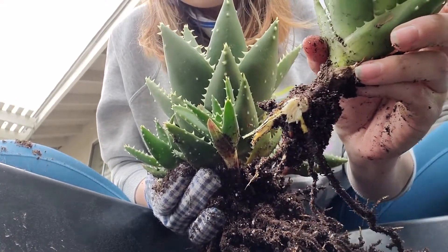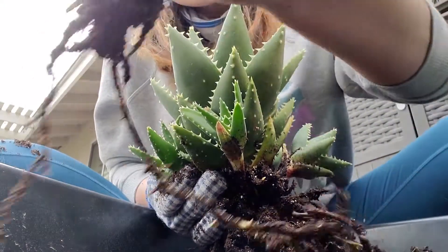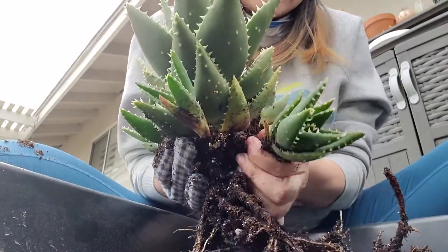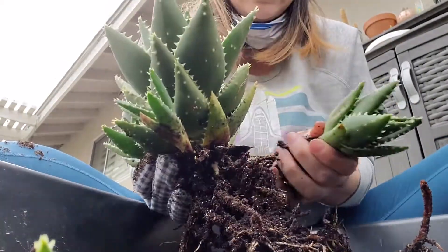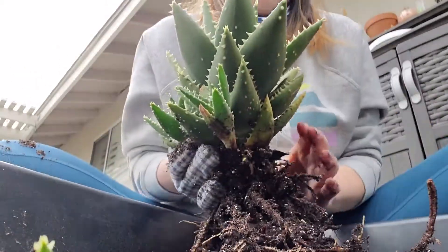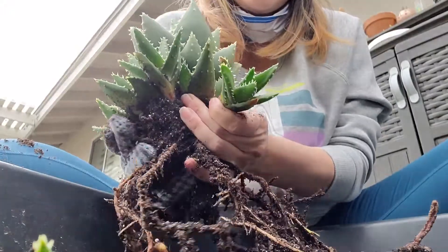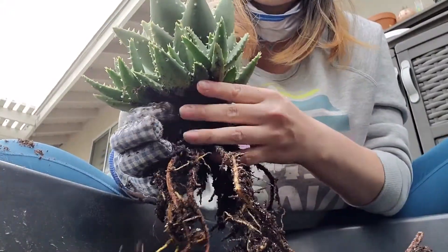I got ripped off my mommy, and there's some roots. So I'm just gonna keep doing this until I get to that mommy plant, because that's the one I really want to put in the pot. These other ones are gonna get their own little pots or little arrangements. I think I screwed that one up too.